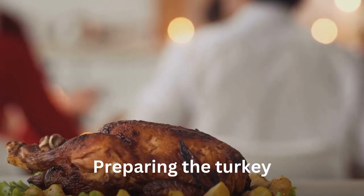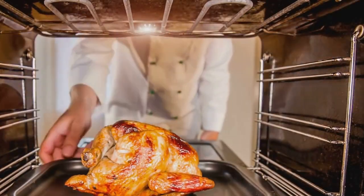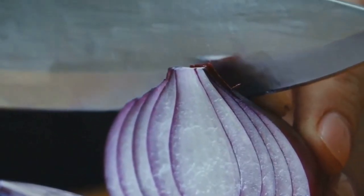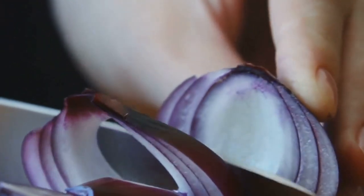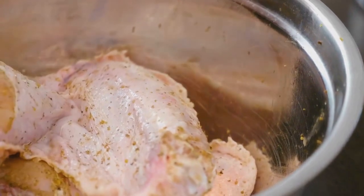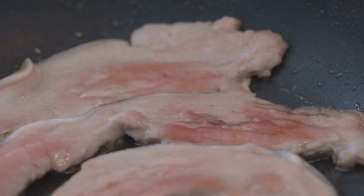Last but not least, the bacon-wrapped roasted turkey. Preheat oven to 325 degrees Fahrenheit. Remove giblets and neck from turkey. Rinse turkey with cold running water, drain well, and blot dry with paper towels. Chop onion and garlic, mix together, and stuff the mixture into the turkey. Tie up the turkey's wings, legs, and drumsticks with kitchen twine as desired. Chop sage and mix in with softened butter. Rub the sage butter mixture under and over the skin of the turkey. Salt and pepper the turkey to taste. Place uncooked bacon slices all over the skin of the turkey.